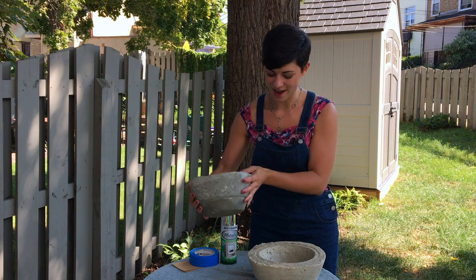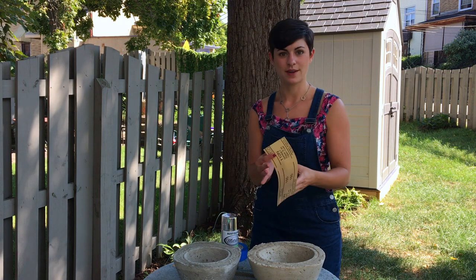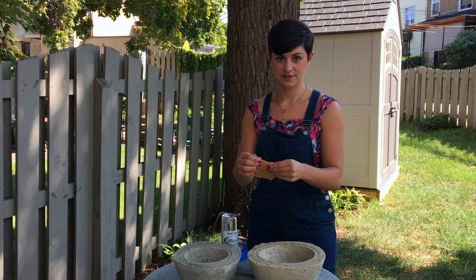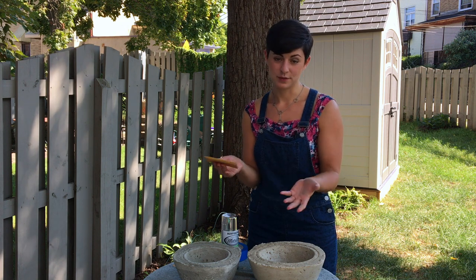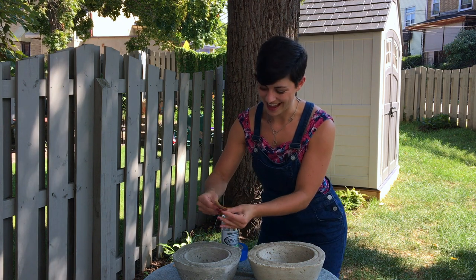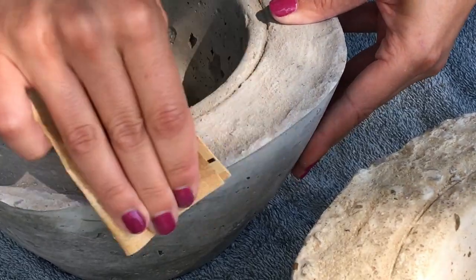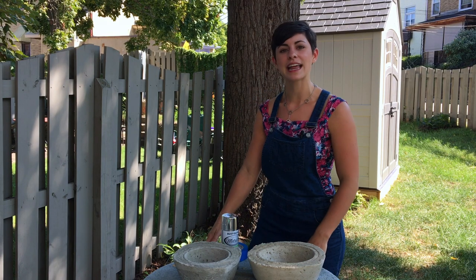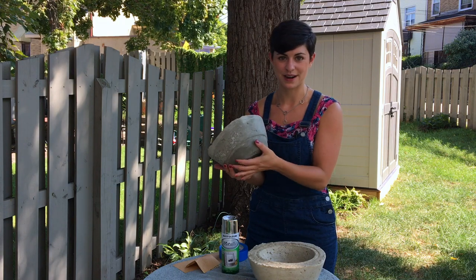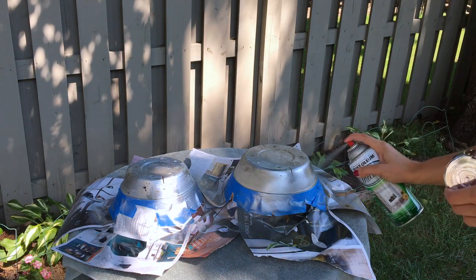What I want to do to finish these off — the outside is nice and smooth, but I just want to smooth off the top. So I have some fine-grit sandpaper; I don't want it to be too rough. I'm just going to sand around the top and finish it off. And I can't really complete any project without a little bit of spray paint. I'm going to spray paint the very bottom part of this chrome, and it's going to match my kitchen and just be a fun metallic accent.